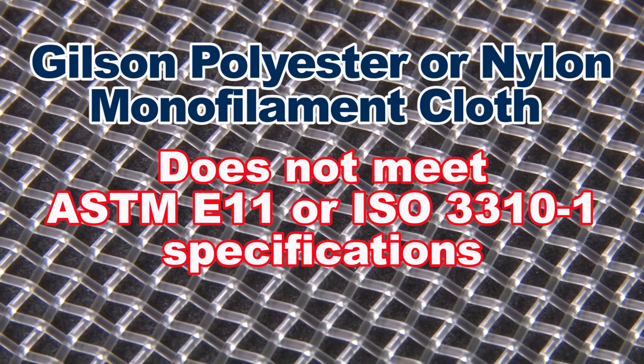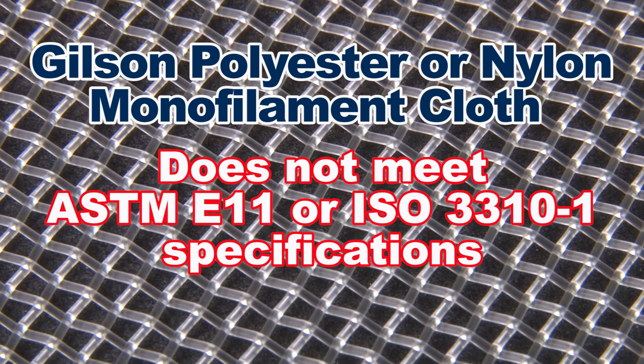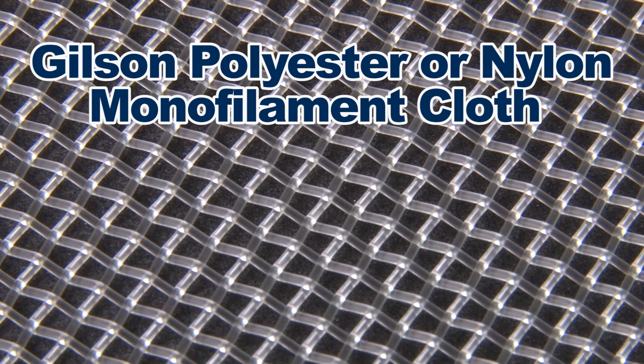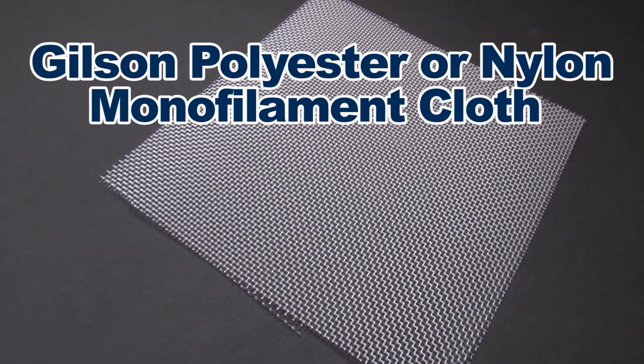The mesh does not meet ASTM E11 tolerances and should only be used when adherence to sieving standards is not critical. It is designed for specialized sizing applications where metal wire cloth cannot be used.